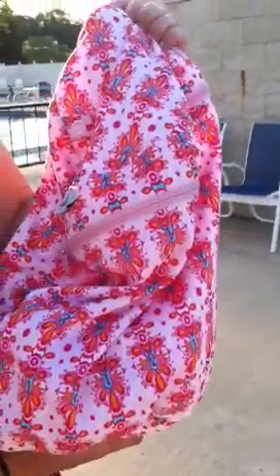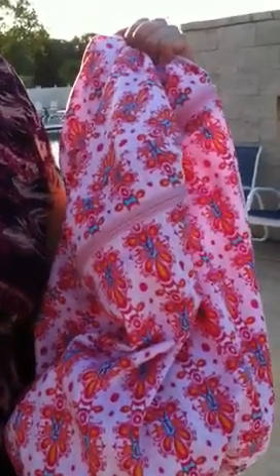And so far we're loving our Rumparoos wet bag. This has been Heidi from Mama Bucks and you can purchase your Rumparoos wet bag at Mama's Emporium. Thank you!